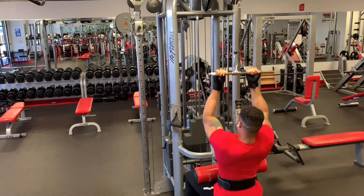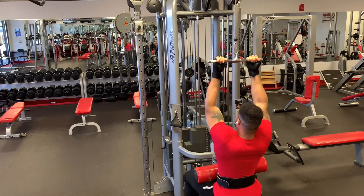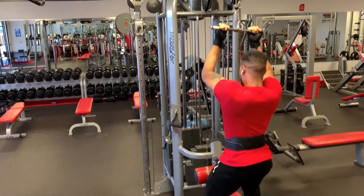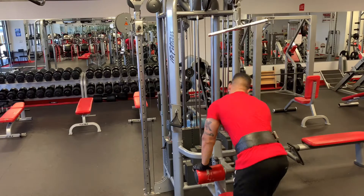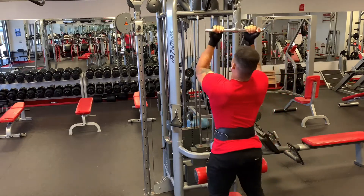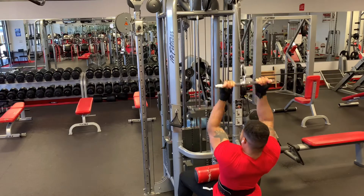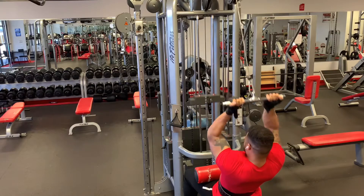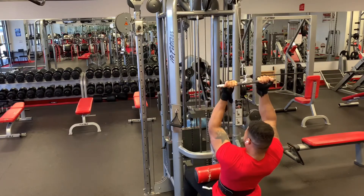Each superset will consist of a back exercise and a bicep exercise. The back exercise is six reps and the bicep exercise is 15 reps. Keep the rest period short — once you do the back exercise, go straight into the bicep exercise, and then you take a 45-second to one-minute break. Then you are back for another round, with a total of three rounds.